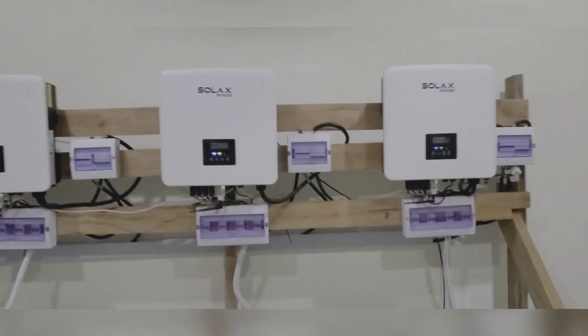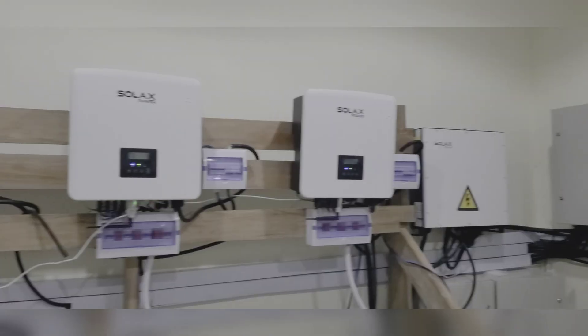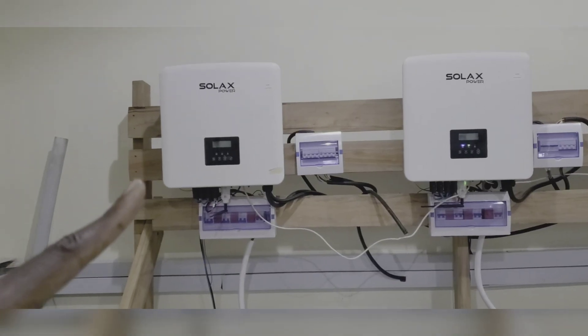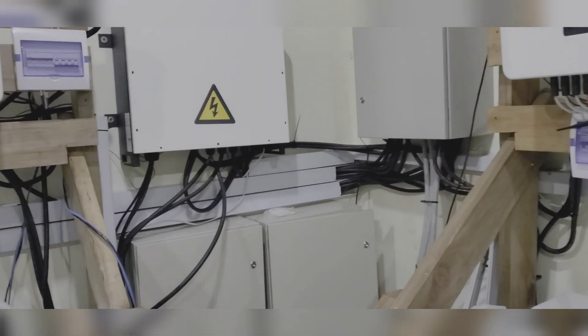This is System 2. System 2 starts here and goes all the way to that inverter that I told you doesn't work. We also have our Wi-Fi and internet right here. It's great how we're able to monitor what's going on in this location without being physically there.